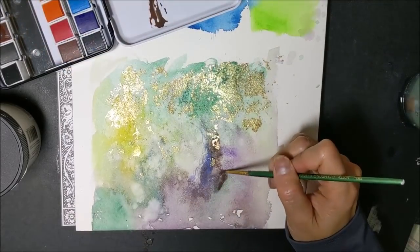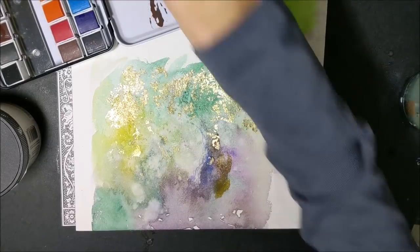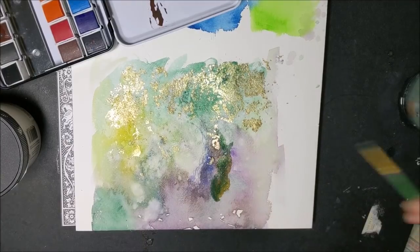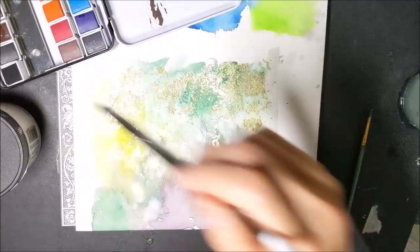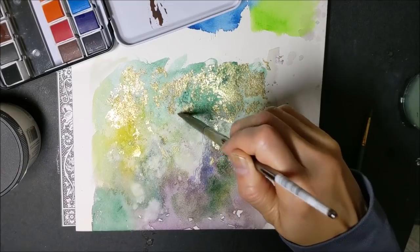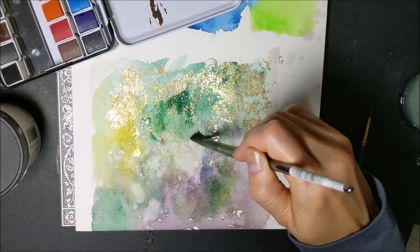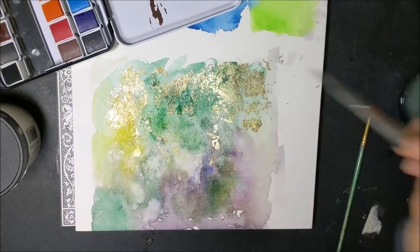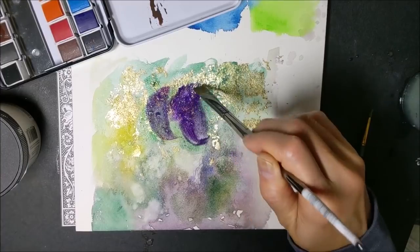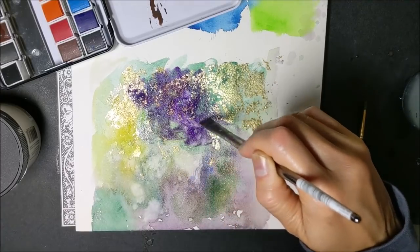I think a tree is starting to emerge, so I'm going to work with that. Darkening the upper portions so you get some nice shading up there. Adding a bit more purple in, because just green for trees is boring — just because.